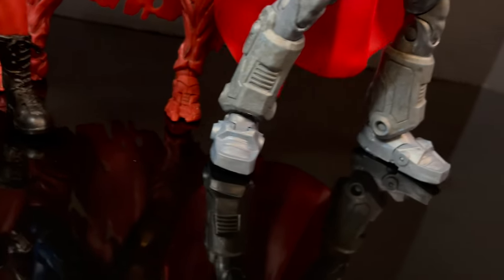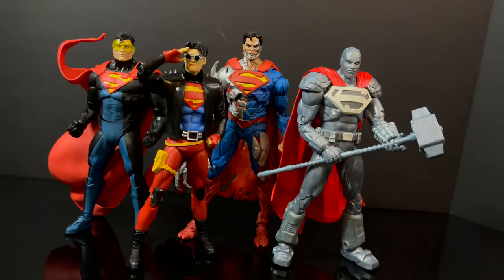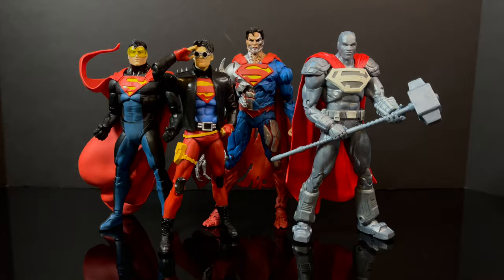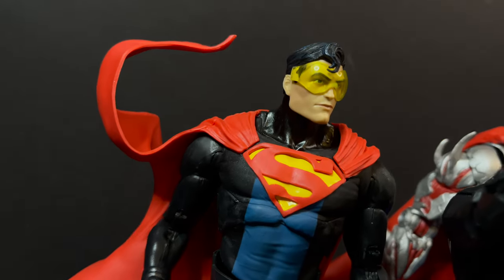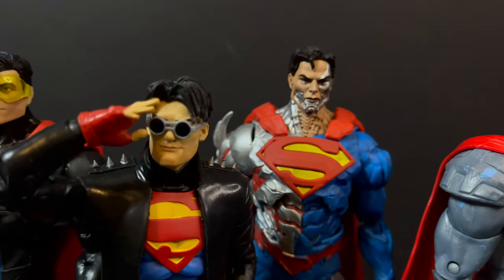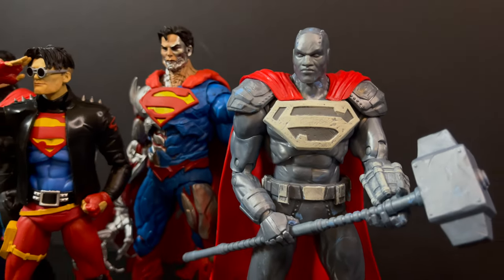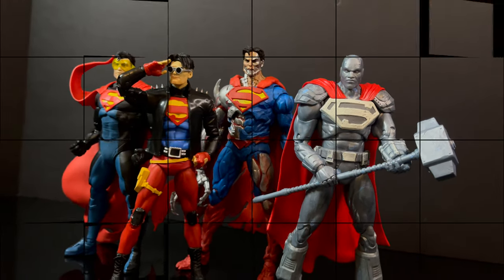But if you're anything like me, you want to see what does this Cyborg Superman look like with the other Reign of the Supermen — the four Supermen that took over when Superman, quote unquote, died. I think they all work together as more of an alternate reality version of the Reign of the Supermen. I've had to do some augmentations here and there, adding some pieces to him, but for the most part it's fine for what it is. I want to see the actual versions going forward, McFarlane Toys.